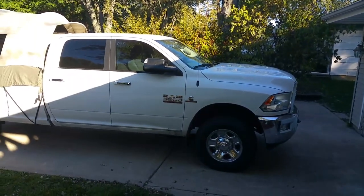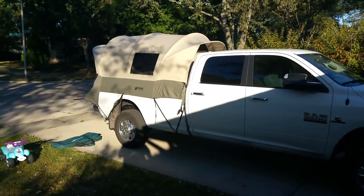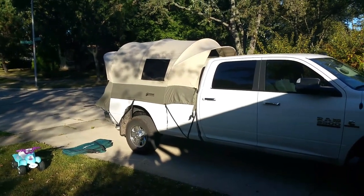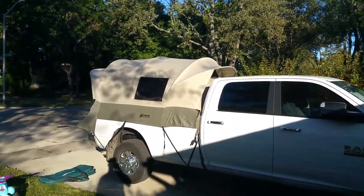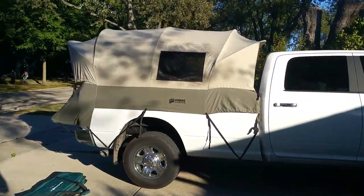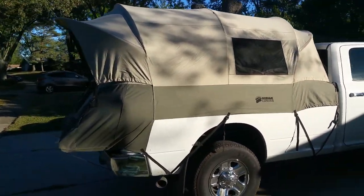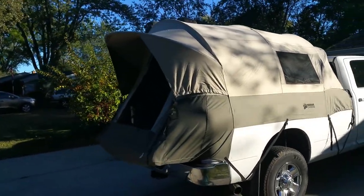I figured I'd put this video together — I did a bunch of research. I used to own a Kodiak Canvas six and a half foot truck tent; this is the eight footer. I couldn't find anyone who really did much on them. It's my fourth gen Ram, eight foot bed, crew cab configuration — it's an eight foot Kodiak Canvas tent. This is the second time I've set it up.